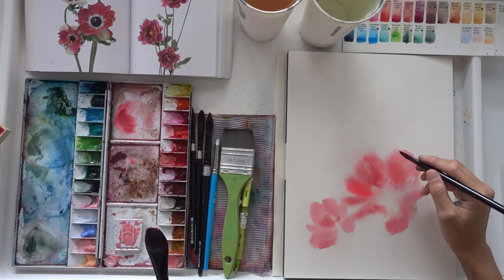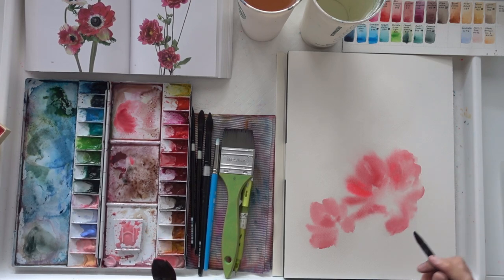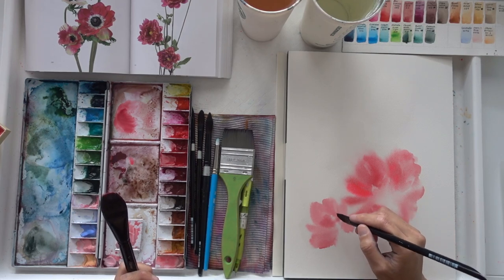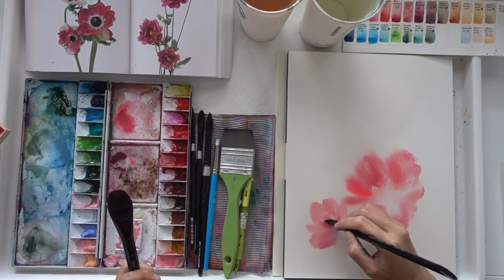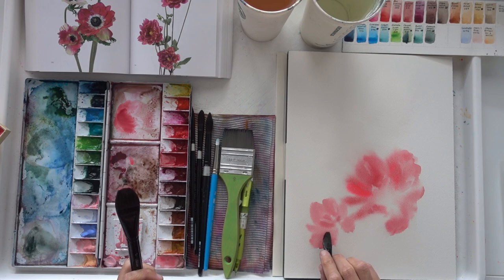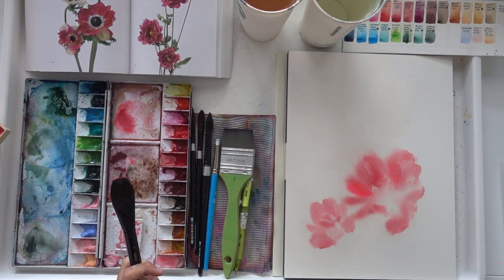I've listed all the materials I have used in this video down in the description below. Feel free to take a look, but at the same time I want you to use whatever materials you have on hand. Because I believe that while you're creating this together with me or watching the process, you too can create beautiful paintings in your own interpretation.